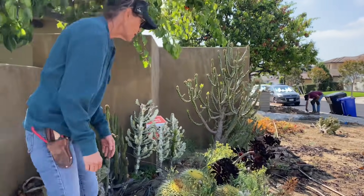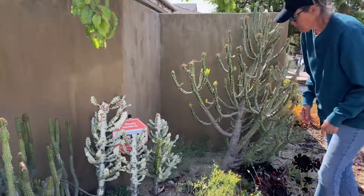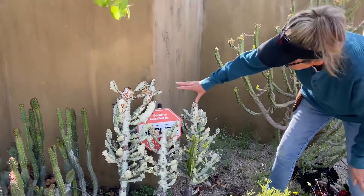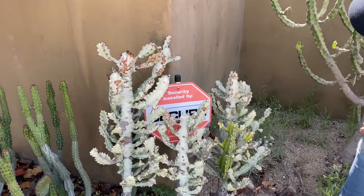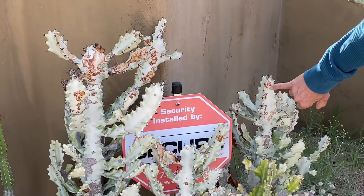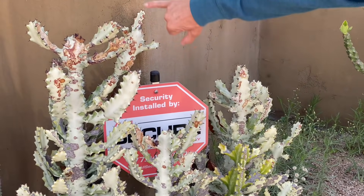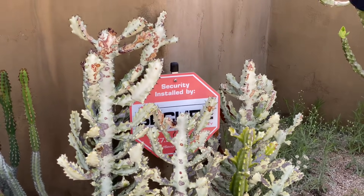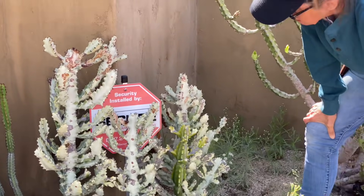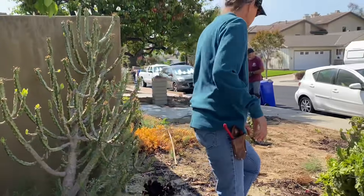The Euphorbia lactia is very undersea in appearance but not happy in Michael's garden. It's developed a fungal infection over the years and has scarred very severely. He really doesn't want that in the installation, so we'll have to find a new place — or an ICU — for the lactia.